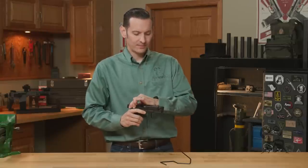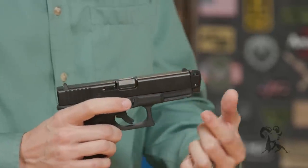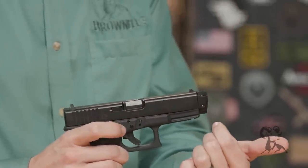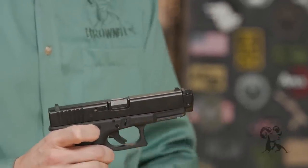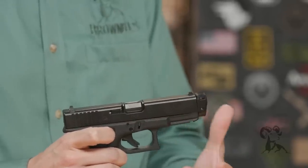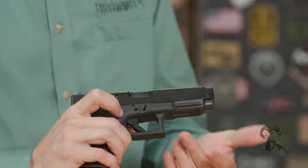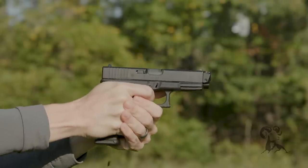The cool thing about it is that there's no threads. It uses a tension screw that goes on and basically taper mounts into a cut that's built onto the barrel to make everything nice and secure. It's a really solid lockup. We've shot the heck out of this thing and have no movement whatsoever — that screw still nice and torqued.